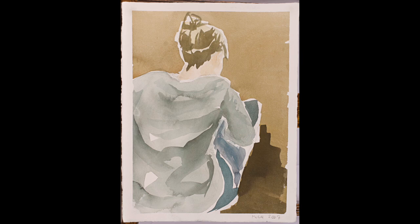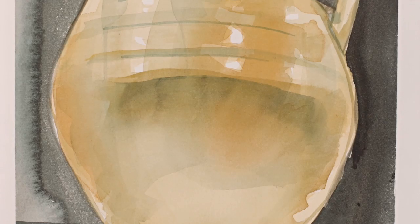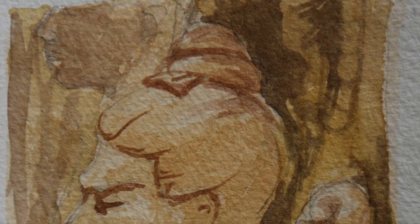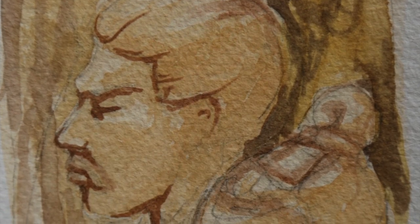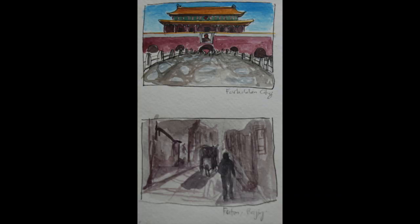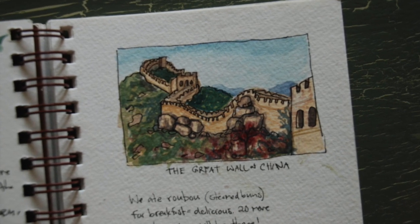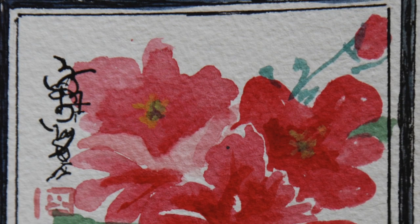Here are some examples of paintings I've done using these paints. Some of these aren't the greatest — a lot of them are over ten years old — but many were done with my travel set that I took to China. So invest in the paints, experiment, and see what you like. I hope this was helpful, and hopefully I'll see you around on YouTube. Have a great day!